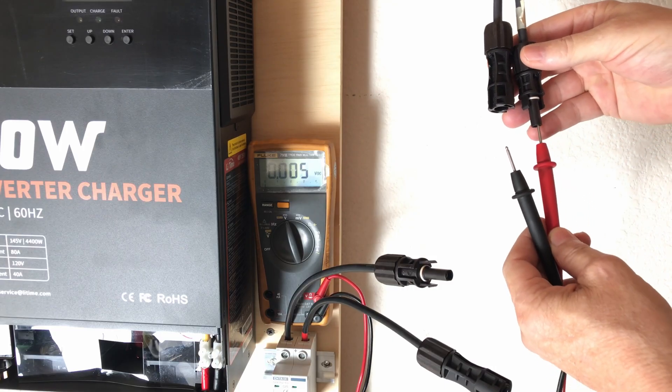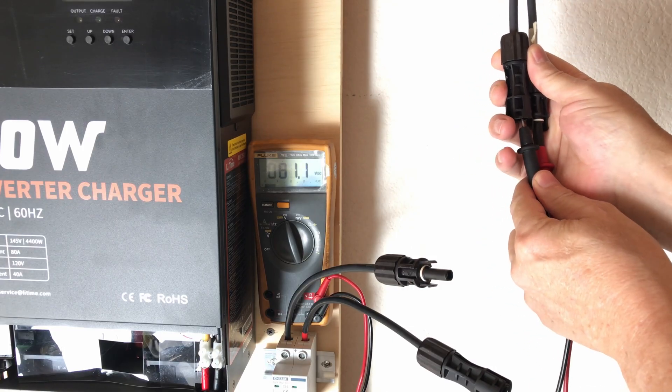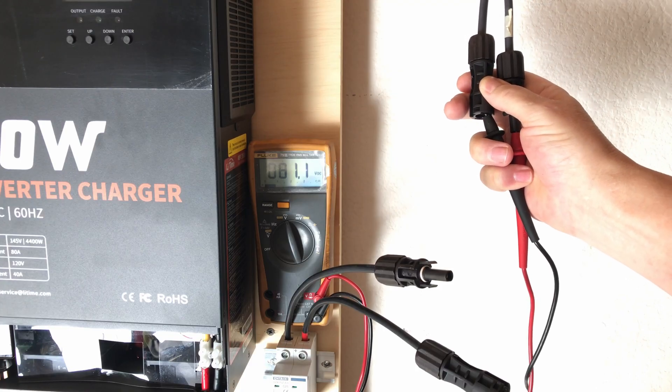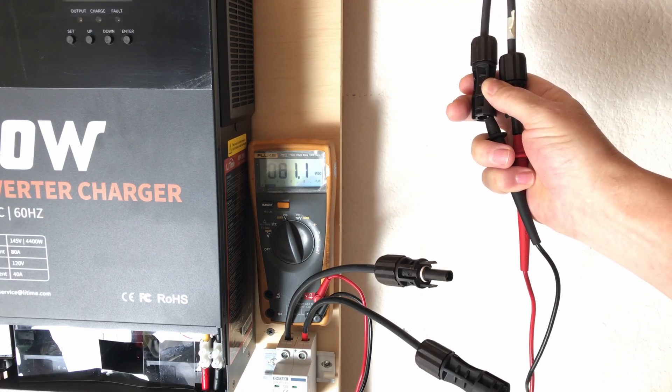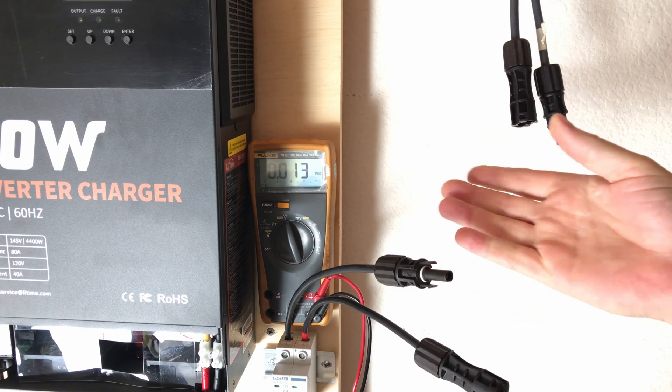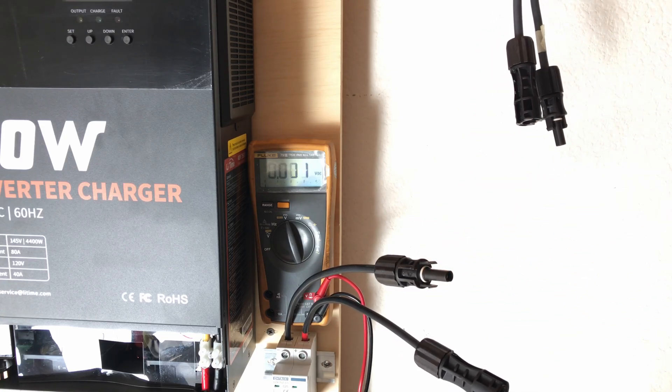I just wanted to show that we've got 80 to 81 volts open circuit, which is above the minimum requirement for PV input. I'm only hooking up 800 watts, but that's one fifth of the maximum I can put onto this inverter, which is 4400 watts. So just for initial testing, we'll be able to hook that up and see how it works.